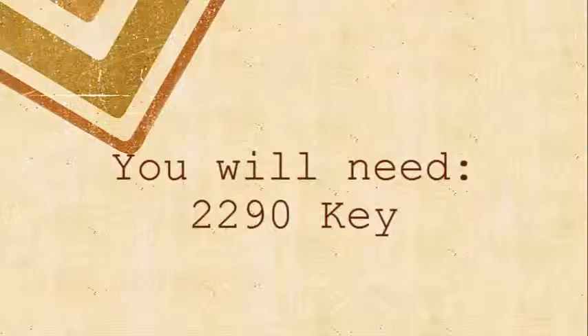Before we begin, you'll need the 2290 key for this particular task. You can find that in the office right next to the front desk.